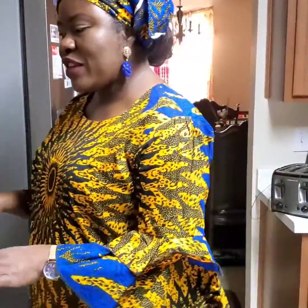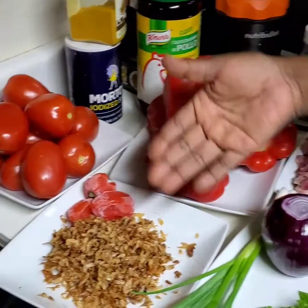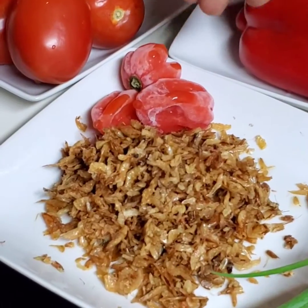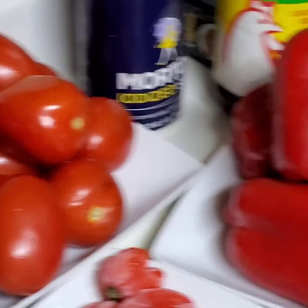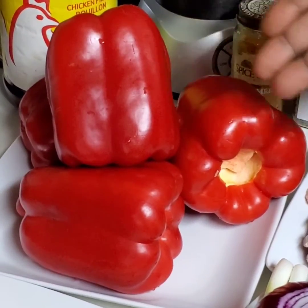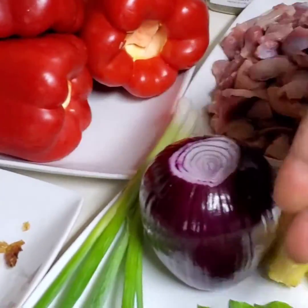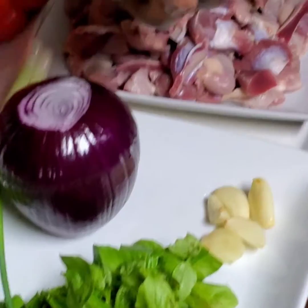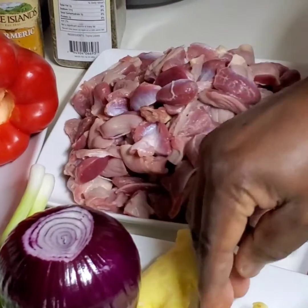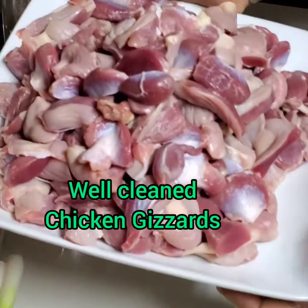So, I have my ingredients on this corner of my kitchen. Of course, I have my crayfish here. I have habanero pepper, fresh tomatoes, fresh red bell peppers. I have my onion. I have spring onion. I have my basil leaves that's fresh cut from my backyard. I have my ginger all peeled off. And I have my garlic here.